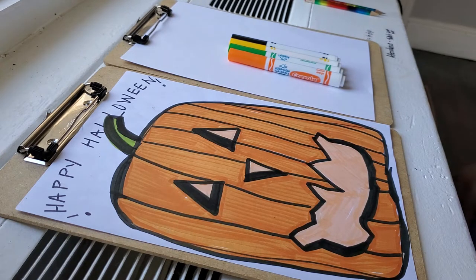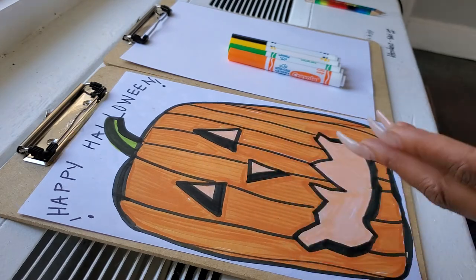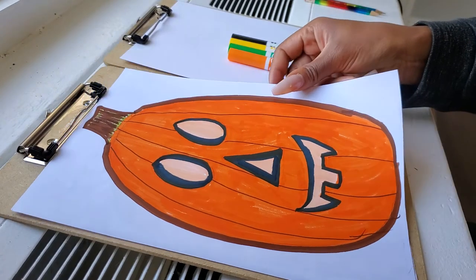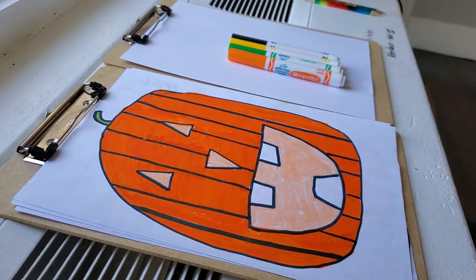You have to draw a jack-o-lantern pumpkin with facial features that light up. You have to show a pumpkin that looks like there's a light inside of him. Here's another example. Everyone should be taking out their markers and getting prepared to start. If you don't have markers use crayons. If you don't have crayons use whatever you have to make your October pumpkin.